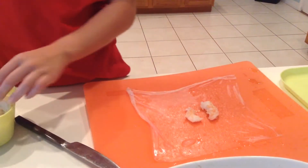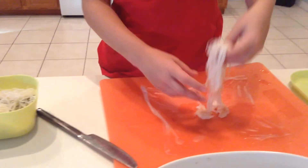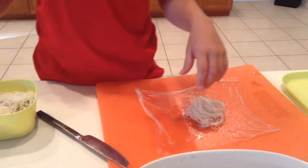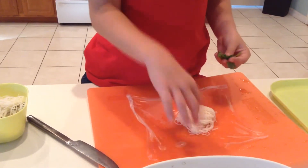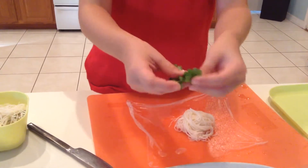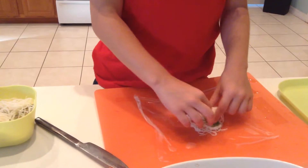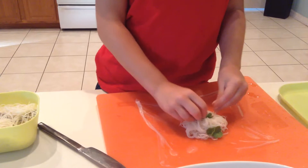Then add rice noodles. Make sure you don't overflow it — if you want more wrapping, make it a smaller portion. If you want more filling, you won't taste as much of the wrap. If you want, add cilantro, but just put a little bit in since it can overpower the flavor.